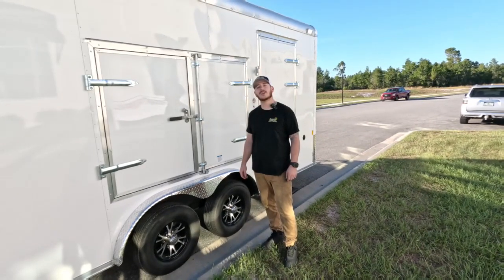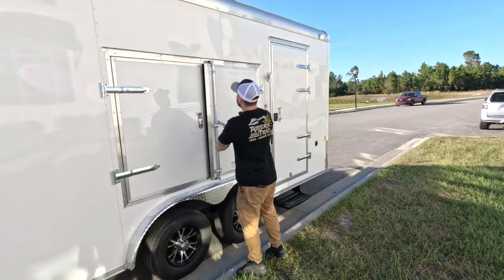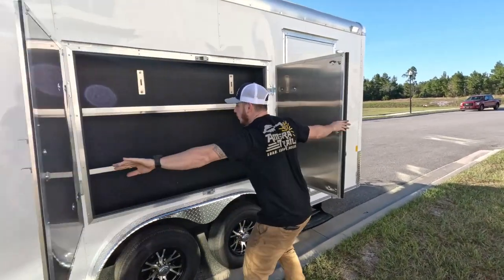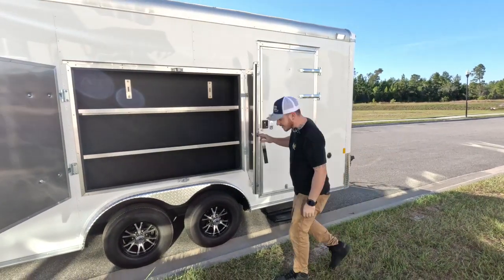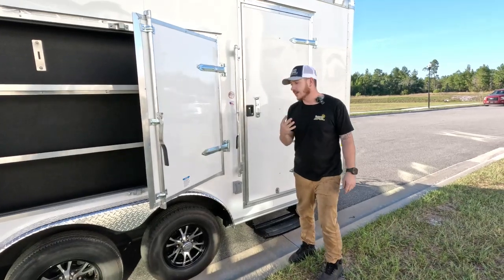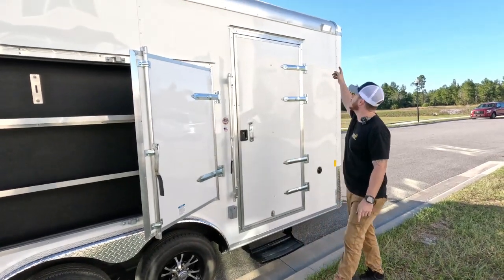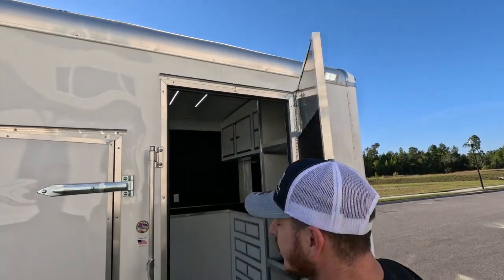Another great feature of this trailer is external storage — check this out. In addition, we have 110 volt all the way around the trailer, four different outlets. We have 360 flood lighting and 110 on the inside too.